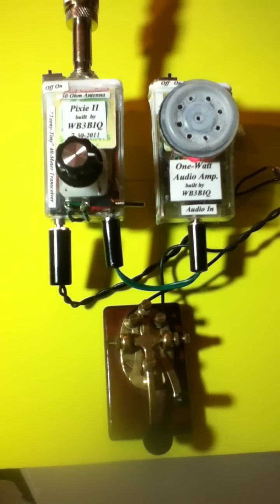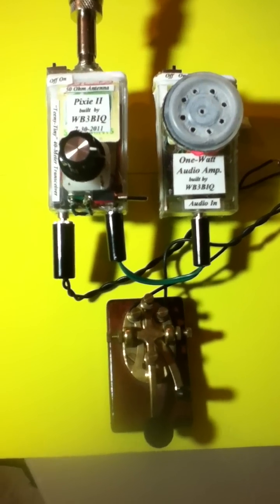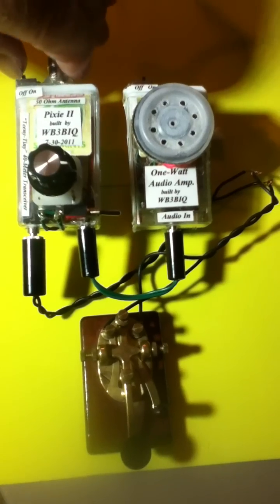To accompany it is a little 1 watt audio amplifier, also in a tic-tac box, so it eliminates the need for using headphones. Let's give it a little listen and see what it sounds like right now on the 40 meter band.